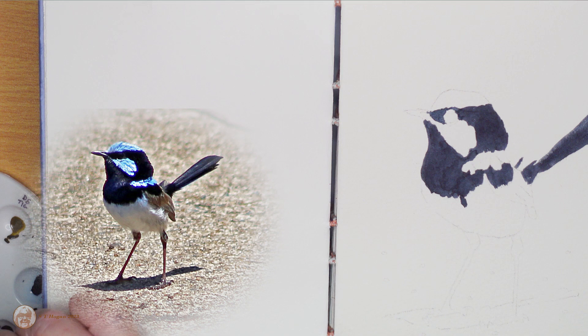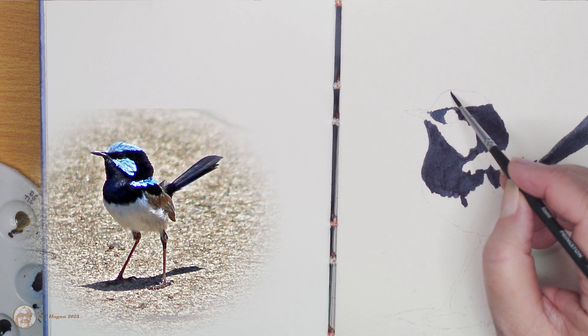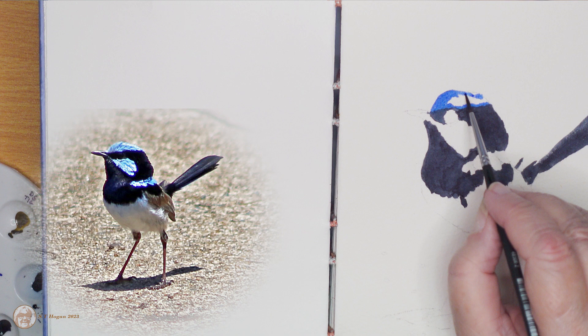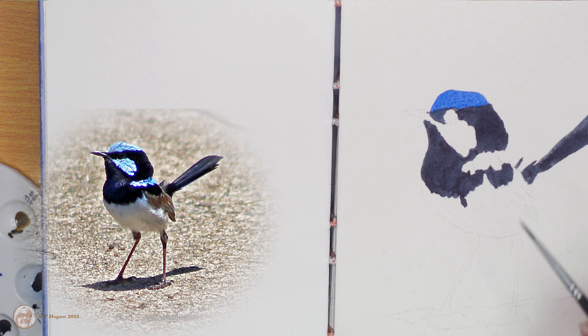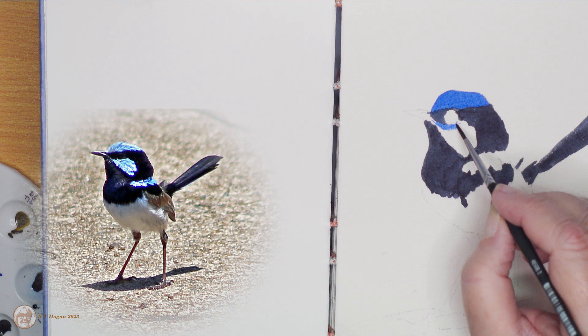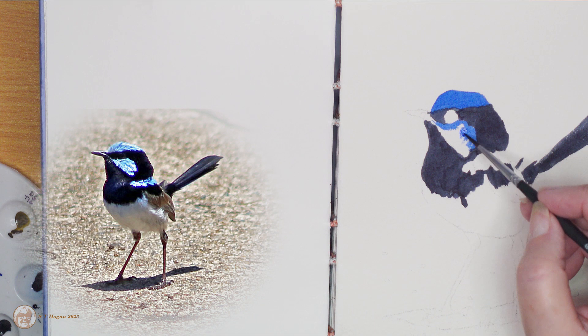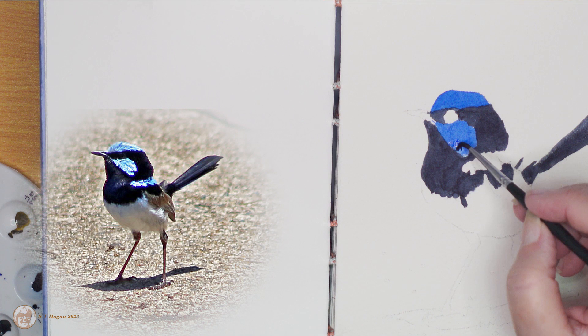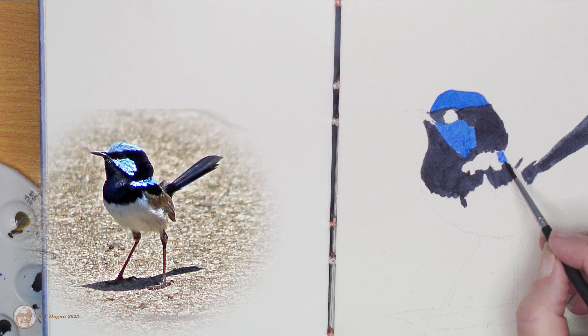Then I used the French ultramarine on the parts of his head and back that were the lighter colors. I tested it and knew exactly how dark it was and that I needed to water it down a bit to make it paler, but I thought no, it's fine — I can lift out the feathers and make it look good. Well, it was a learning experience and I did manage to get it to work in the end, but I had to do quite a lot of lifting. Fortunately this was good quality paper and it all worked out well.